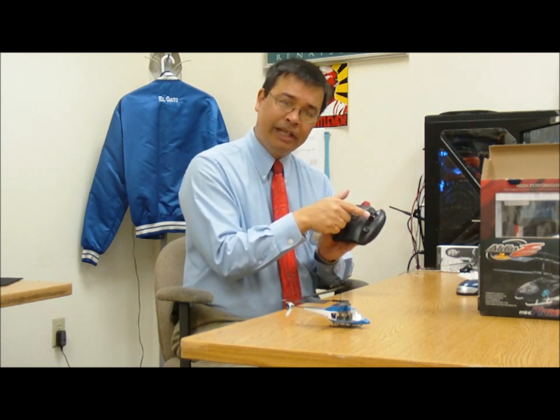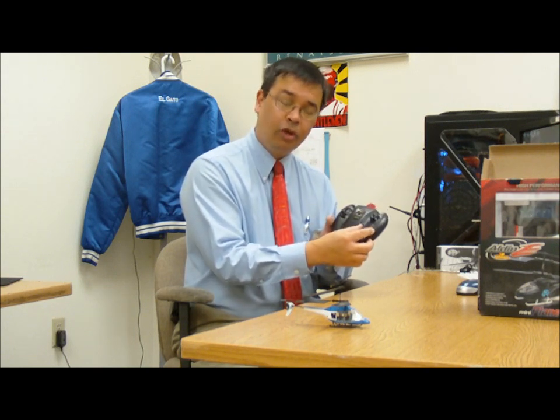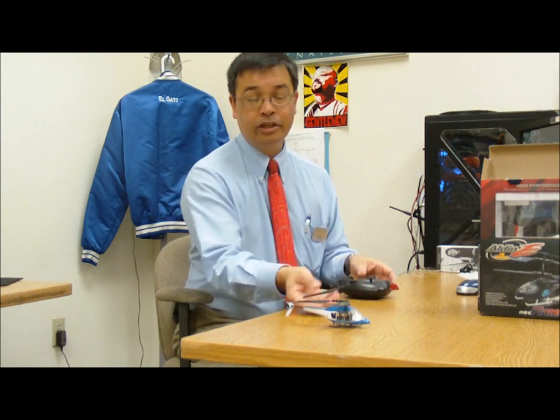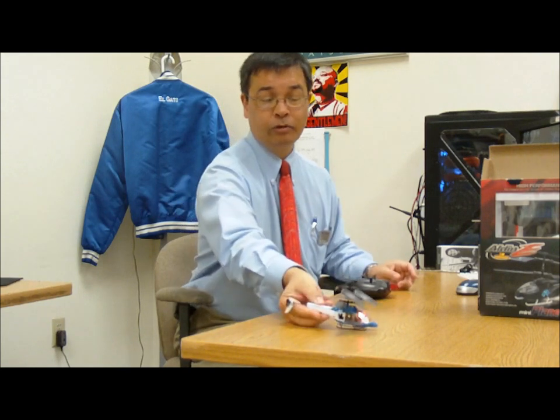You've got your throttle, you've got your pitch, and you've got your control here — this is the trim control. I recommend you set the helicopter up after you have it turned on and charged. You put it on a smooth surface, because if you set it up on the carpet, it'll have too much friction and you won't be able to make the adjustments.